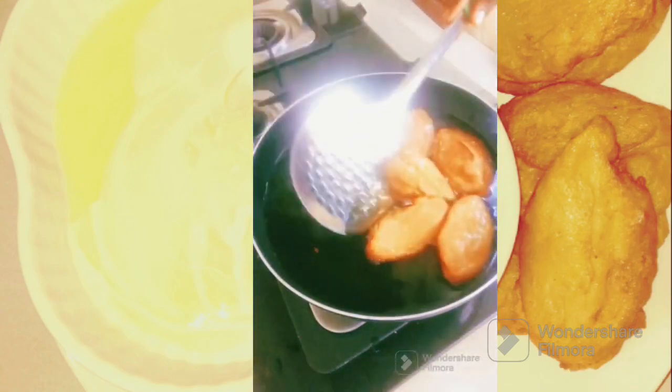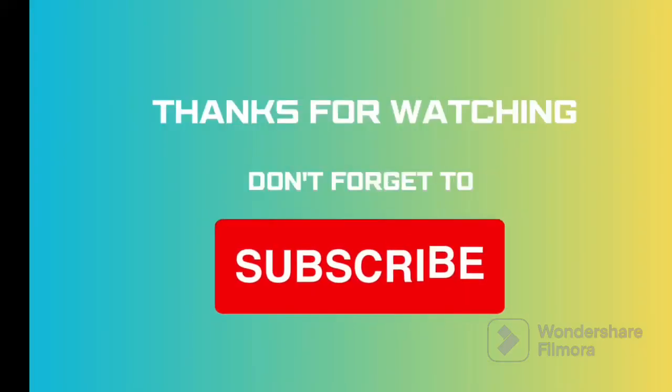Thank you for watching my video. Please, if you have not subscribed, please do subscribe, like, comment, and share. Thank you, God bless you.